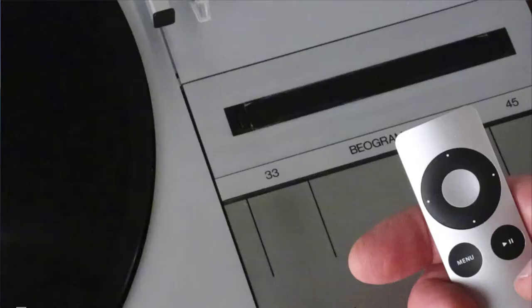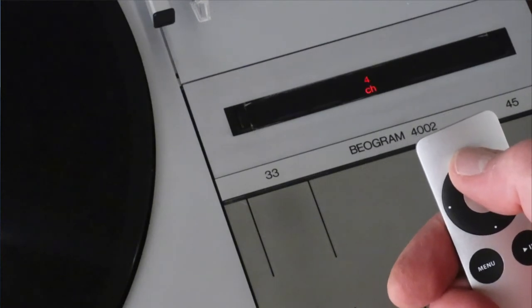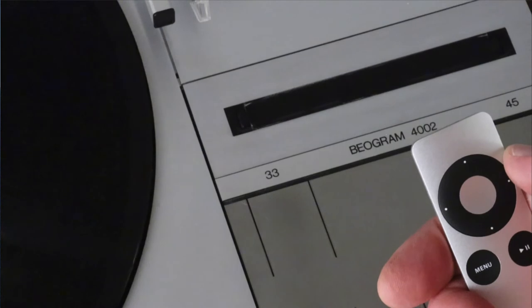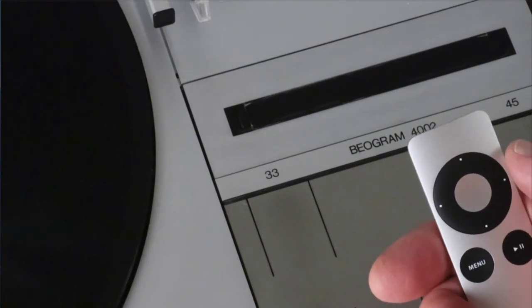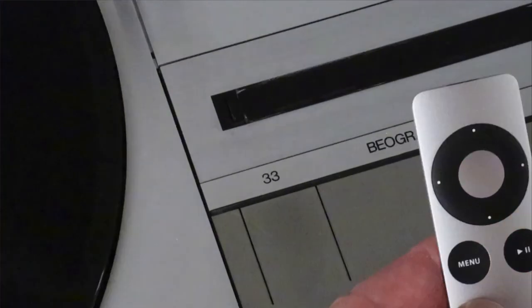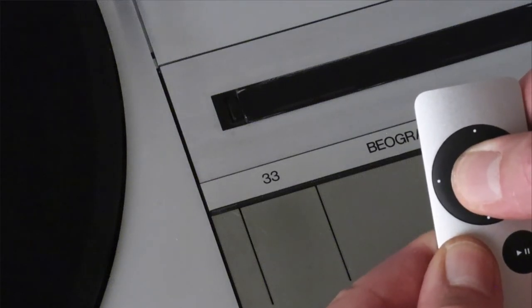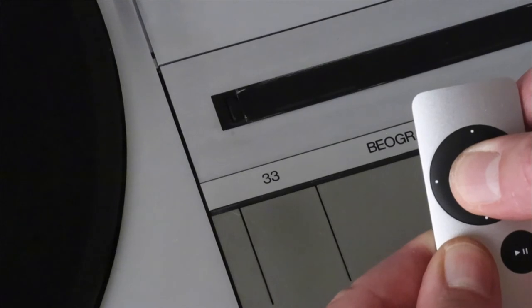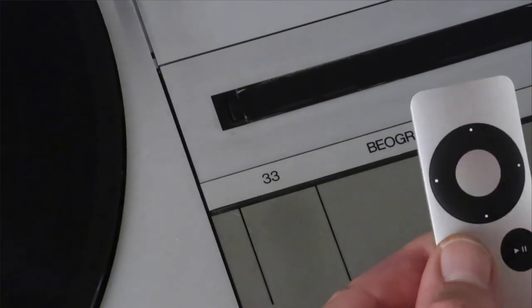This here demonstrates the auto-repeat function. Press the up button once and the LED lights up permanently, indicating one repeat. Press it more and it blinks, indicating several repeats. Press the menu button to cancel the auto-repeat function. This here shows the pairing function — press both buttons at the same time, and after about seven seconds the RPM indicator flashes briefly, and that's it.